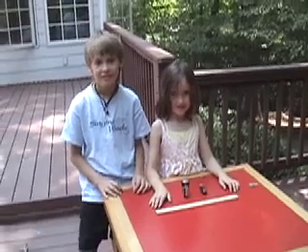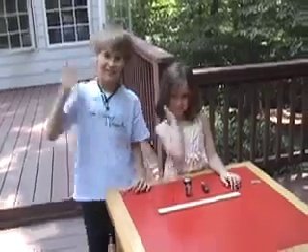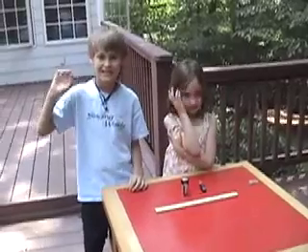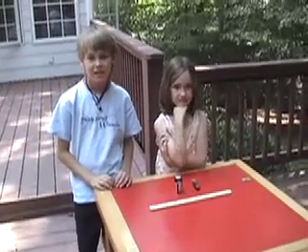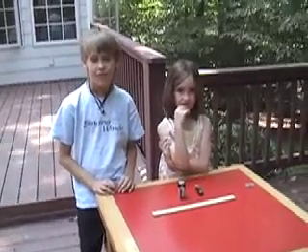Hey ladies and gentlemen, it's science Jim here with science Ben — wave, science Ben — and science Sarah — wave, science Sarah. Today we're going to be working with levers. Levers are a simple machine, and there are three different kinds of levers to help you do work: first, second, and third-class levers.